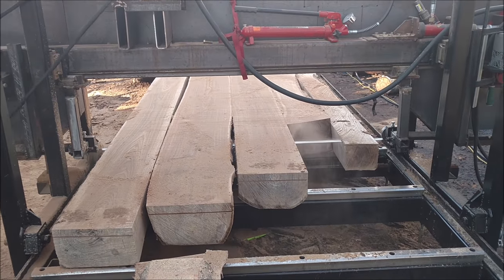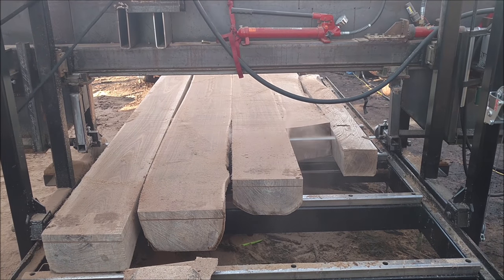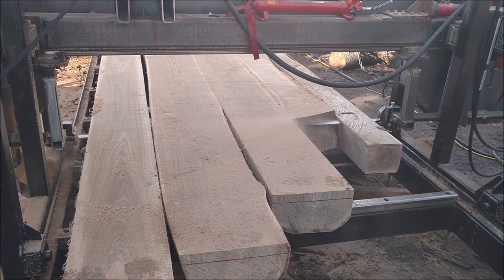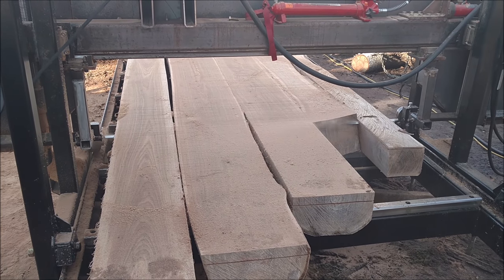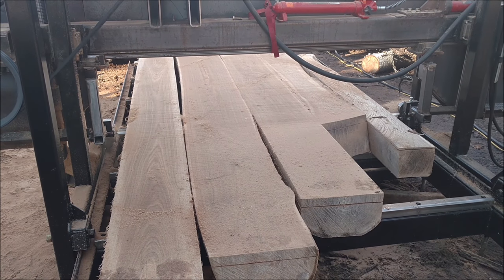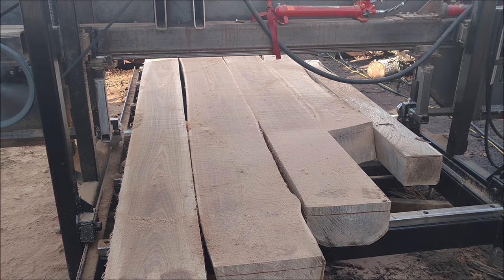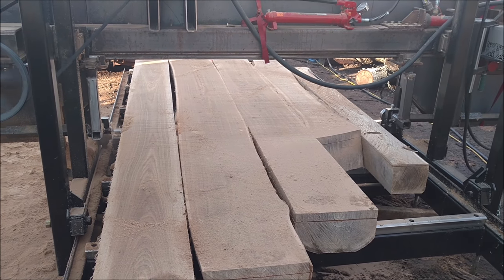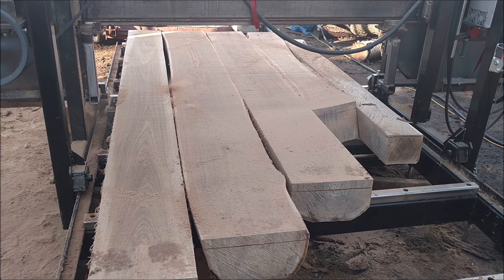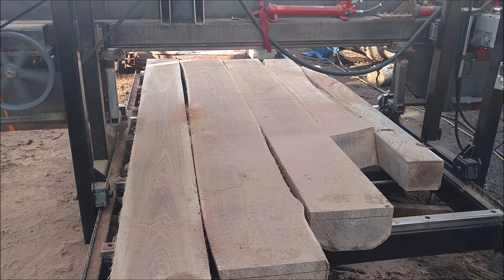Coming in from the other side, you can see where we've staggered the logs so they work their way up until we get to that full-depth cut to see what we're doing. The saw actually performed really, really well — nothing had any problems whatsoever. It was just about as fast as we could push it through, and he was able to make these cuts.